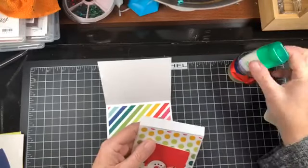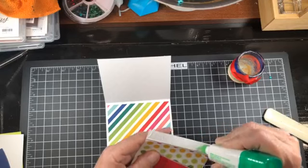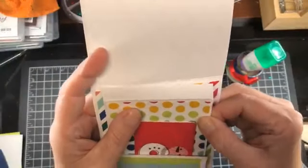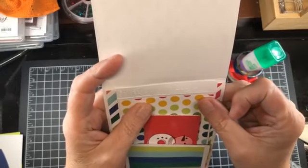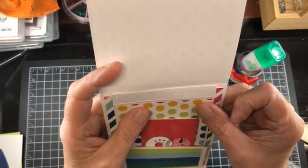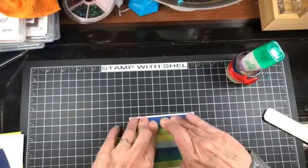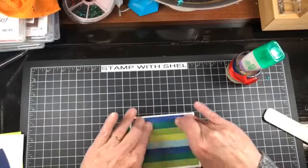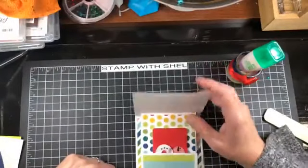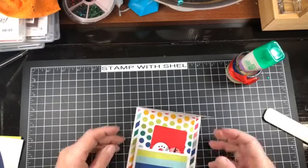I am going to run Tombow across this little panel here. I am going to take this up to the line and centered from side to side, but I don't want it to touch the line because I don't want it to bind. Once you have it centered and up to the line, simply close the top of your card, give that a press, and you will see that this moves when you open the card — there is your slide and pop mechanism.